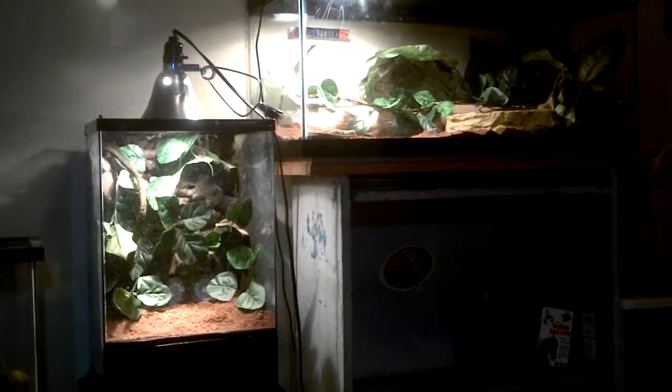Hey, what's up YouTube, this is Golden Reptiles. Right now I'm making a full reptile room update, but first I'm going to start with my new addition that we just caught the other day, which is this Pacific tree frog. We have them in this tub with the fire belly toad, which is right there.